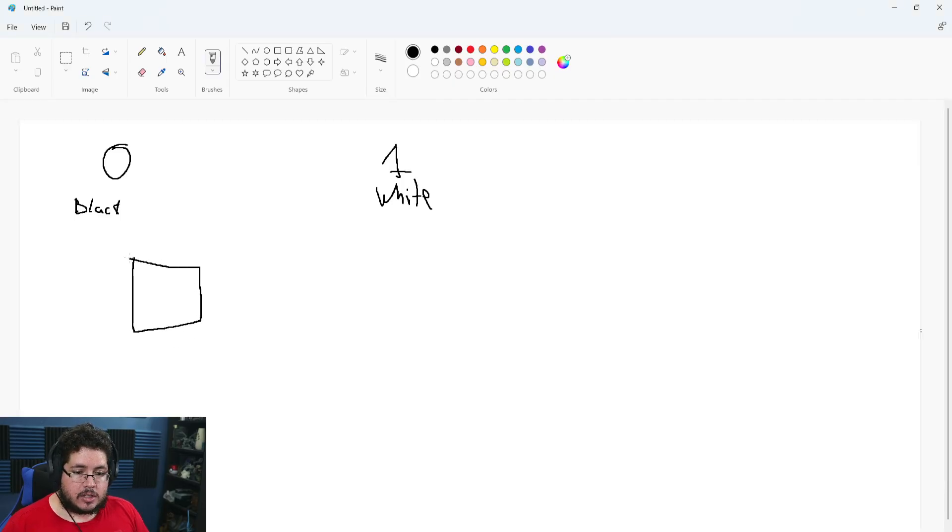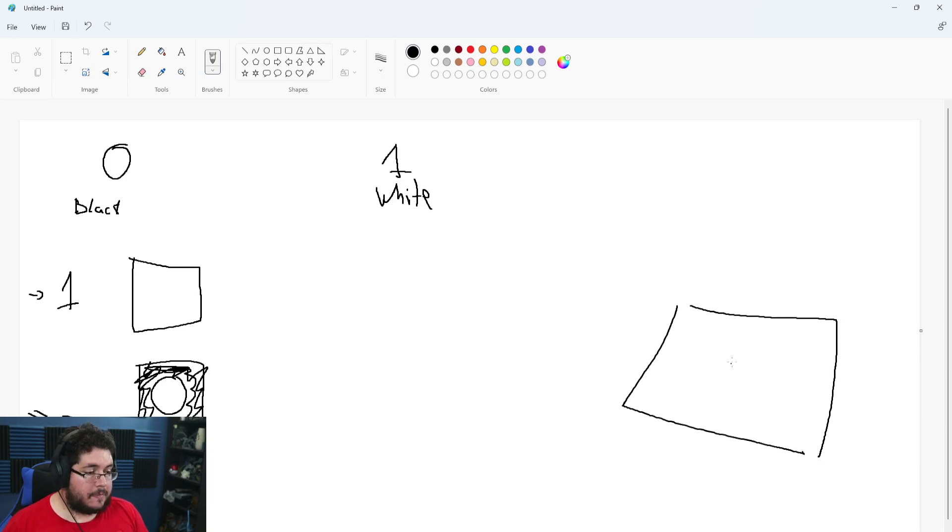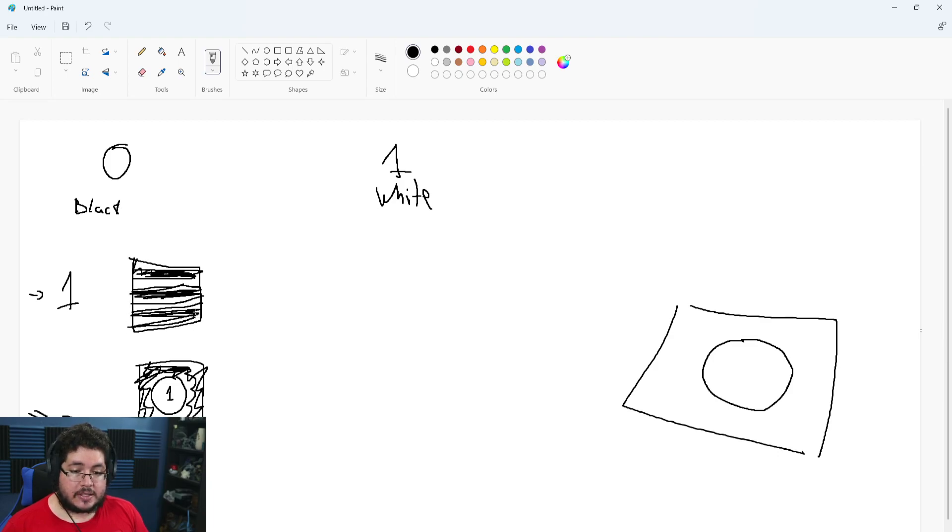Think about it in terms of basic shapes — this is going to be mask number one and this is mask number zero, in programming language. Let's say the first layer represents the metal edgewear and everything is black except for a circle in the center. That means on a simple plane you'd expect to see a circle of whatever material you want to show, because white equals a value of one and black equals a value of zero. Now let's say we add two stripes — only the stripes are white.